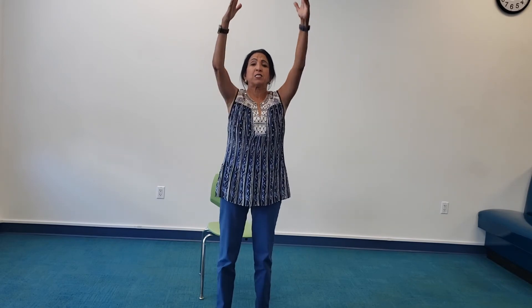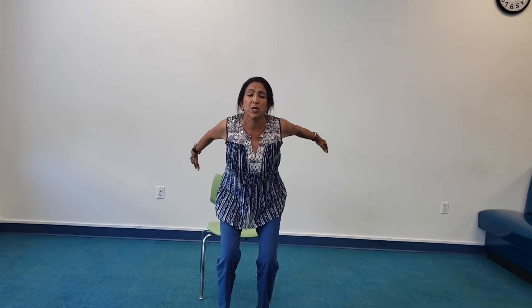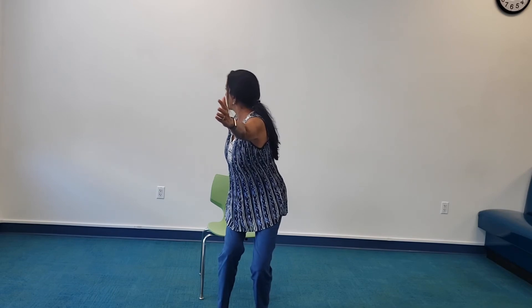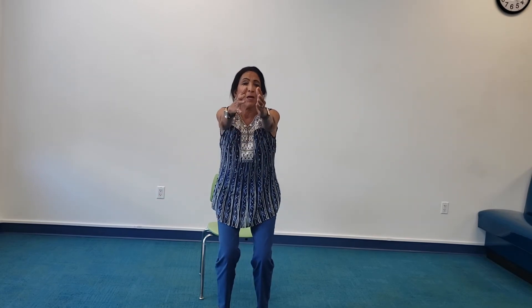One last time — inhale, I stand up tall. As I bend my knees, my arms are back. I keep my knees bent. Inhale, I reach forward. Exhale, I reach back. One last time — I hold my arms forward, I reach forward. Now I keep my left hand where it is and twist open to my right. I come back to center and twist open to my left. One more time — center, twist open to my right, center, twist open to my left, and come back to center.